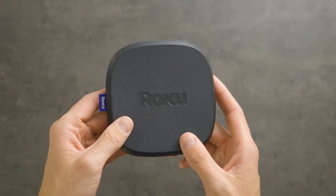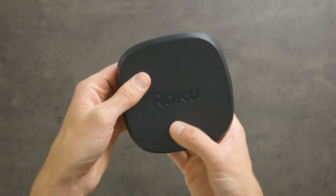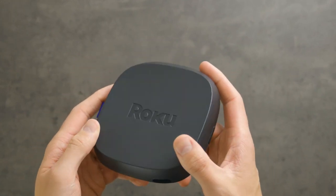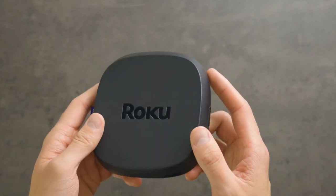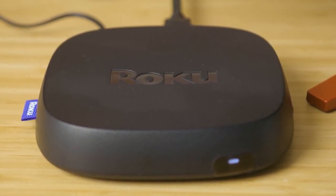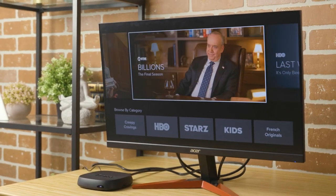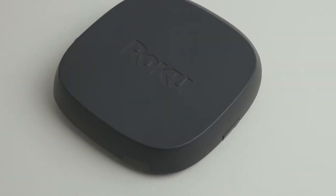The Roku Ultra is a fantastic piece of tech to easily access all types of streaming content in 4K resolution. It has an easy-to-use, customizable home screen and enables access to lots of free content along with your preferred subscription services for movies, TV, music, and more. It has a quad-core processor and top-of-the-line Wi-Fi to support seamless 4K streaming. The rechargeable voice remote is easy to use and also controls the TV. The 4K Dolby Vision picture quality and Dolby Atmos audio make for an awesome viewing and listening experience.